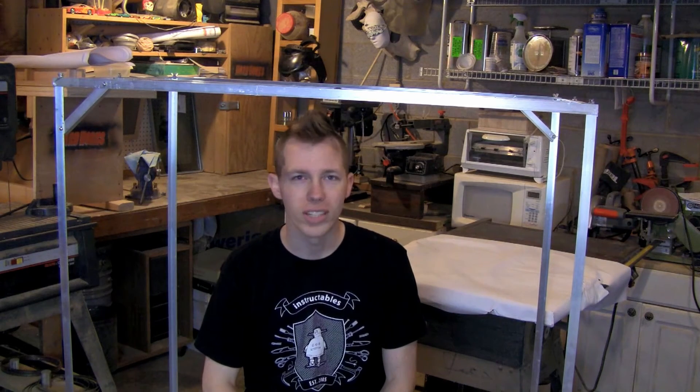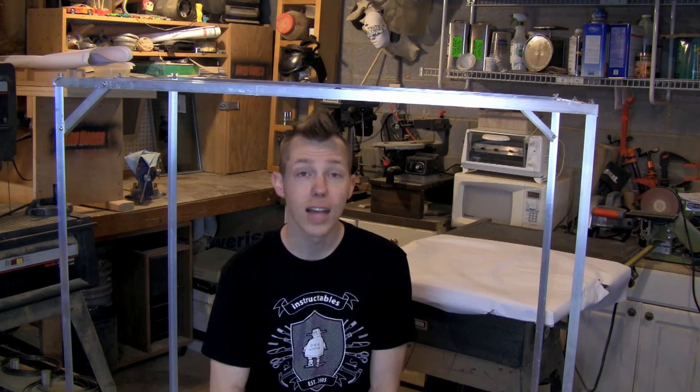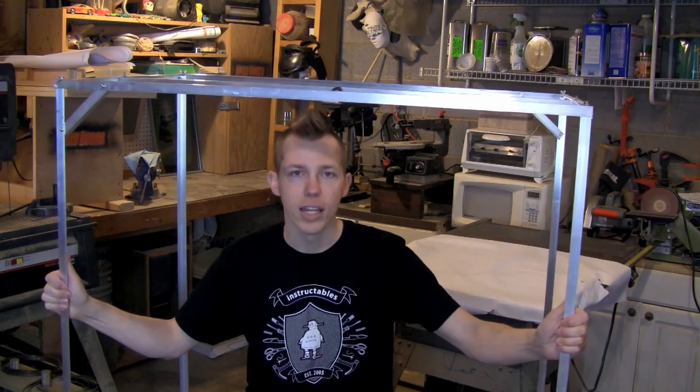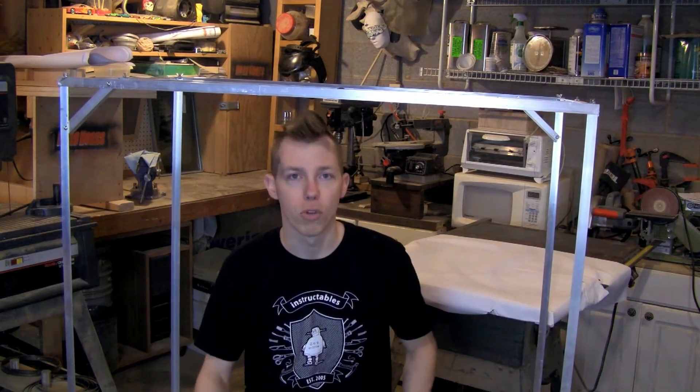I would guess it weighs maybe 5 or 6 pounds total. The first thing I looked into was threaded steel pipe — you see a lot of people mount that directly to the workbench. I like that idea, it's solid, but I don't really have a good workbench to mount to and I want something I can move around. It works on solid tables and doesn't get very shaky unless you actually hit it.